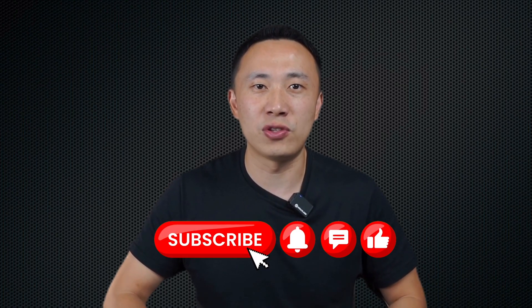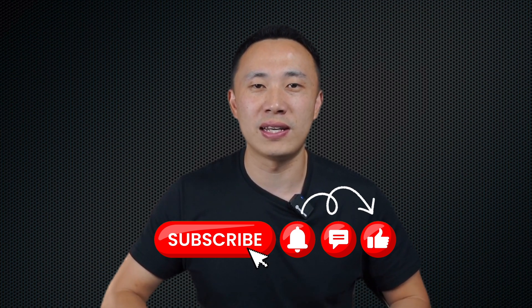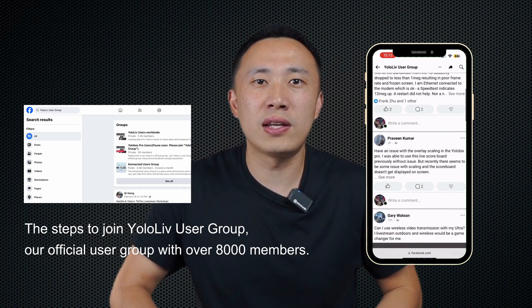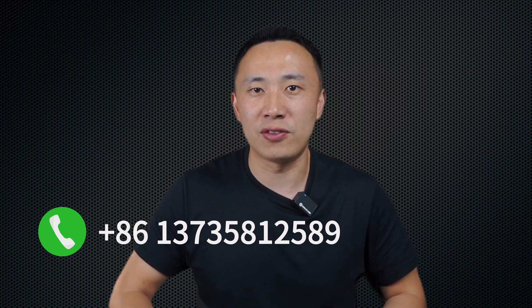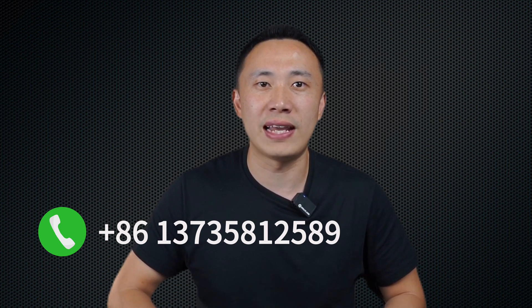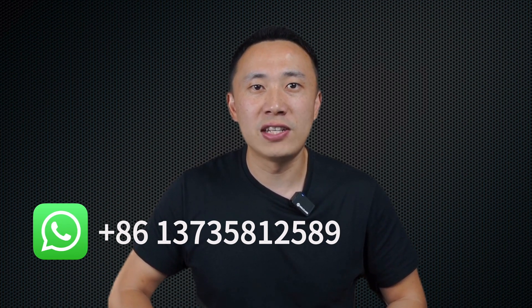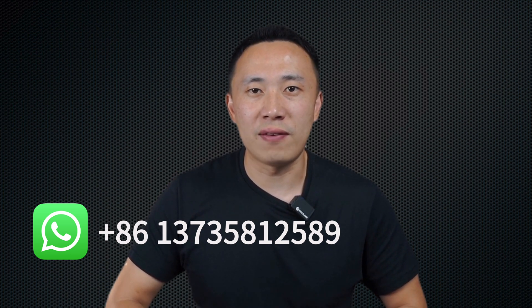Make sure to like, subscribe, and hit the bell icon for more insightful content. Also, don't forget to join our Facebook user group where lots of our customers share their use cases. Last but certainly not least, if you have any questions or would like to know more about YoloLive, you can contact us via email at contact@yololive.com. If your need is urgent, you can call us at +86-137-358-12589. If you need to share pictures or videos, you can also contact us via WhatsApp at the same number.